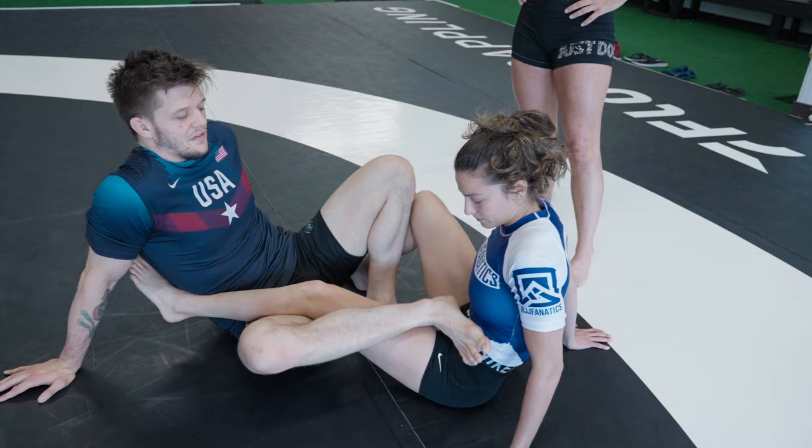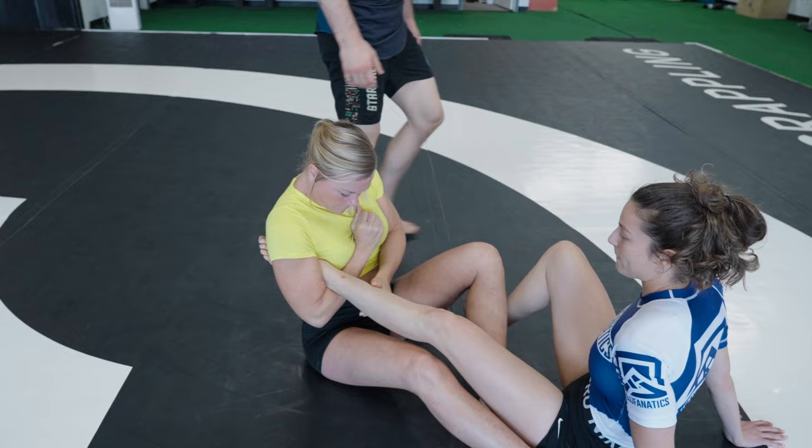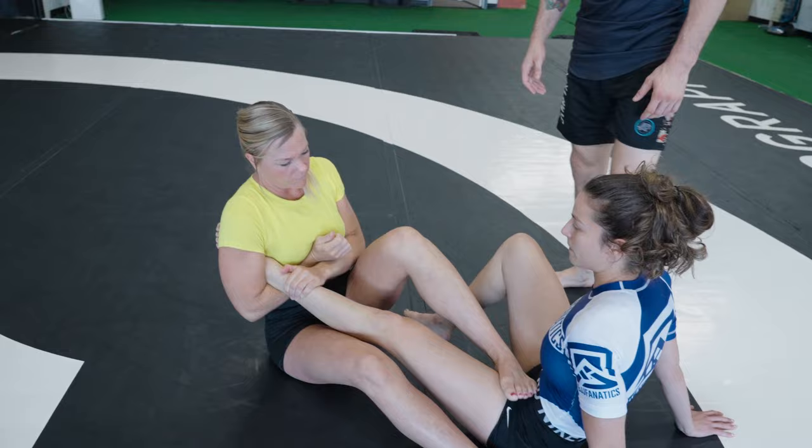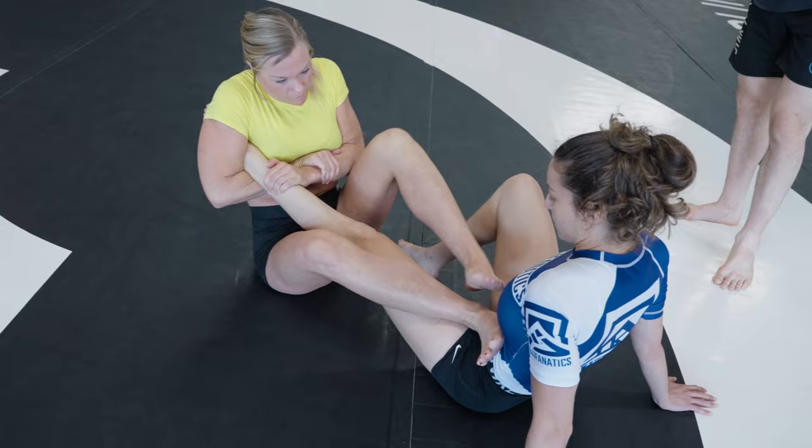The foot on the inside is just going to come on top of that foot. We talk more about this in the DVD instructional. Right here — grab your wrist, pull it into you with both hands. Right foot on the hip, left foot over your right foot, and now turn belly down to the outside.